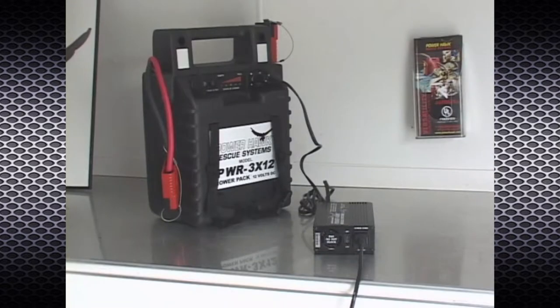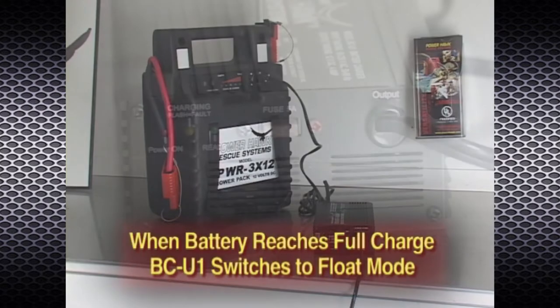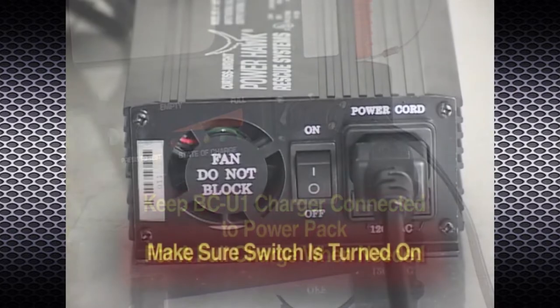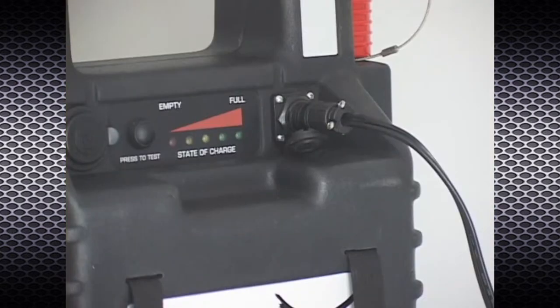The battery charger supplies energy at rates best suited to recharge the battery and maintain its life. Once the battery reaches full charge, the charger automatically switches to float mode, keeping the battery in the fully charged condition without overcharging. For this reason, you may keep the charger connected to your power pack to better ensure the battery is fully charged when needed. Make sure the power switch on the back of the charger unit is turned on, then align the tab and slot of the output connector to the mate found on the front face of the power pack and press together.